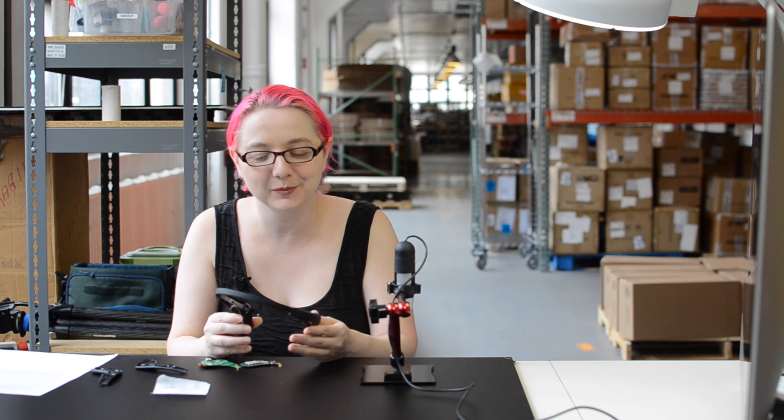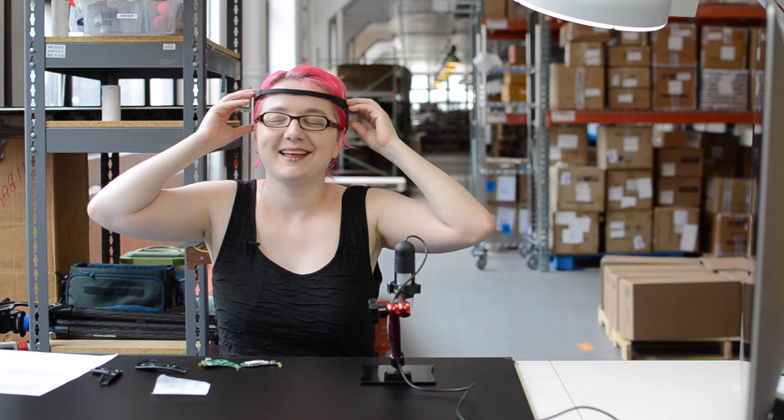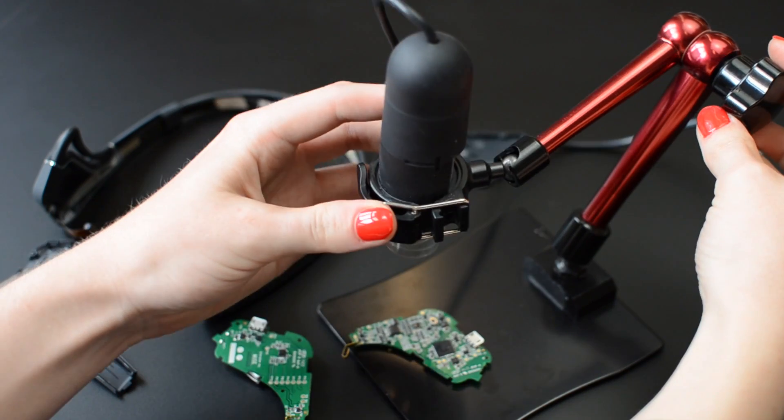It's a really interesting wearable, and I'm going to go meditate. For this and many other teardowns, we use the Adafruit USB microscope and its articulated stand. What wearable device should we take apart next? Let us know in the comments, and you can catch up on all our previous teardowns in the Teardowns playlist. Thanks so much for watching, and don't forget to subscribe to catch the latest videos from Adafruit.